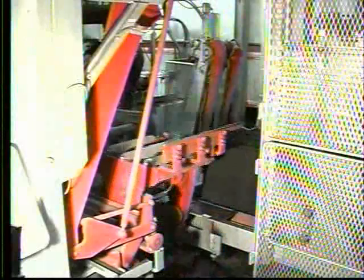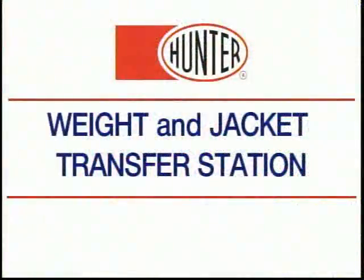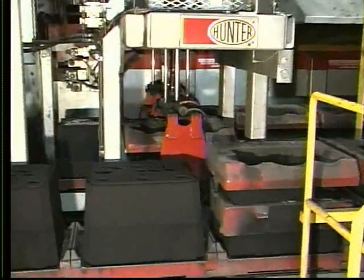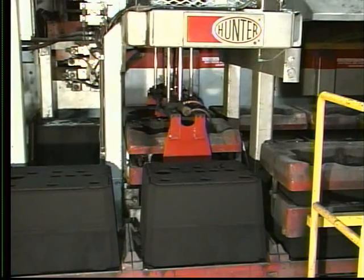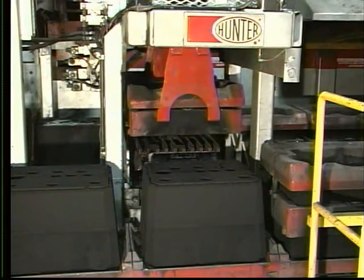When the mold has been positioned on the pouring car, the pouring line indexes one position. After the system has indexed one position, the weight and jacket are set. The weight is set first, then the jacket, assuring that accurate mold alignment is maintained.